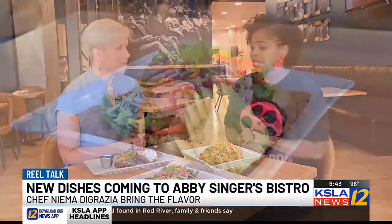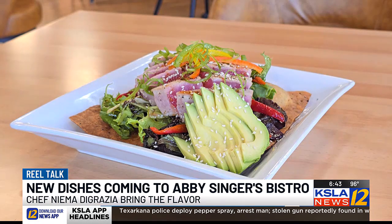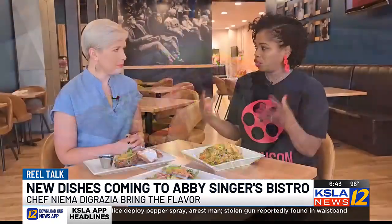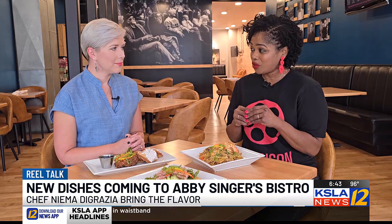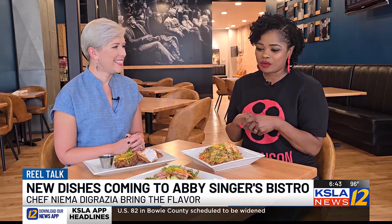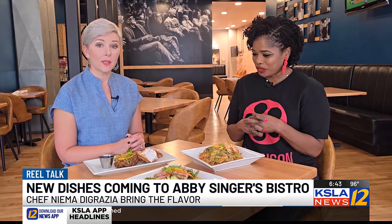Today we have some delicious ahi tuna, seared to perfection — or to your liking. I like mine on the red side. We serve this with our chips — we fry the whole chip and then toss our salad in a sweet and savory sauce with a hint of Nima pepper sauce, just to give you that oomph, with some avocado, topped with fresh bell peppers and onions. It smells amazing.